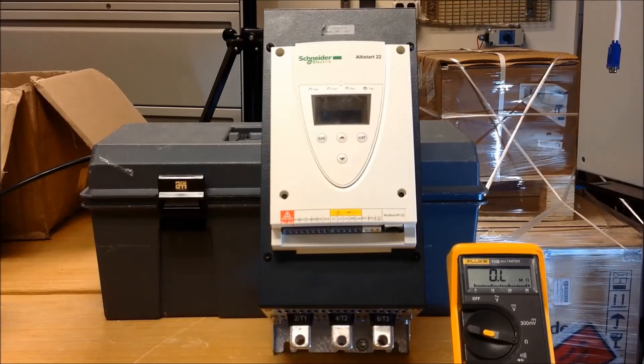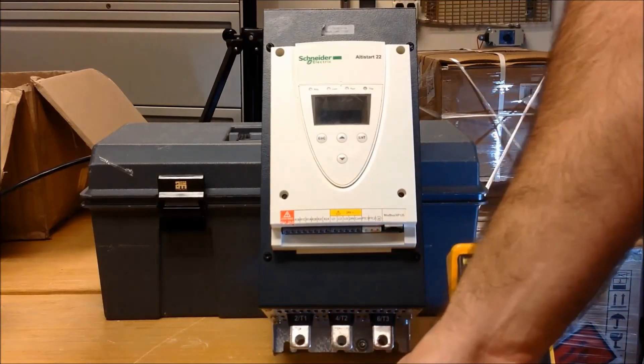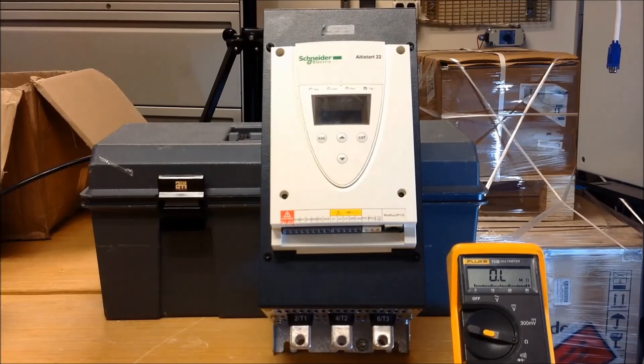This is how you basically check the SCRs, or do a static check, on these ATS-22 and ATS-48 soft starts.